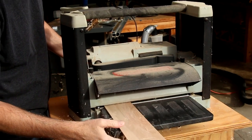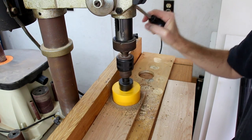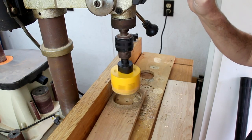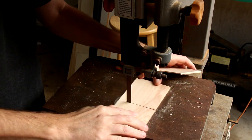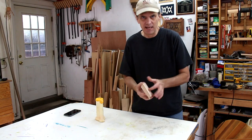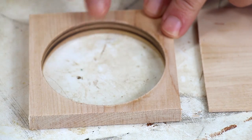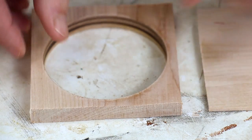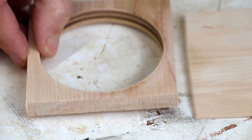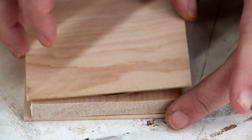With that board planed down about as thin as I can go, I'm going to use my hole saw to drill a hole in this thicker piece. I'm going to glue this all together like a sandwich, but in a special way. Since this grain all runs this direction, right here and here are weak spots — I could break that really easily. And I think to reinforce it, I'll put the two side pieces with the grain going the opposite direction, like that.